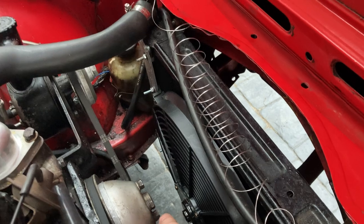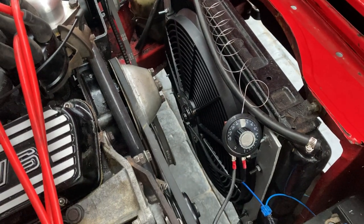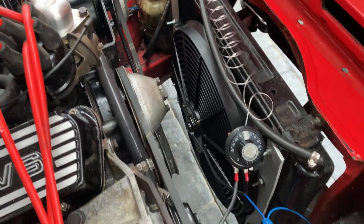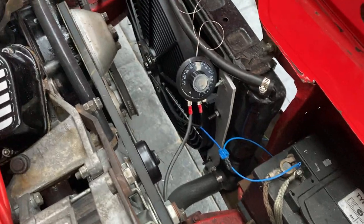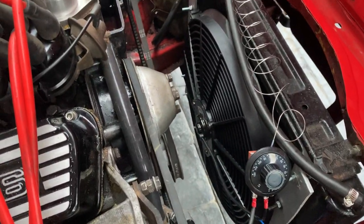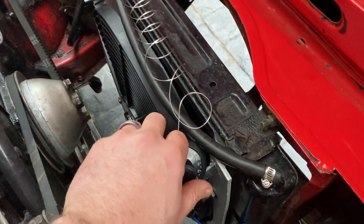It's blowing quite nicely and in the right direction as well, which is good. Epic, happy with that. That will run even when the engine is off to make sure it's still cooling whilst the temperature is still hot. Jobs are good.